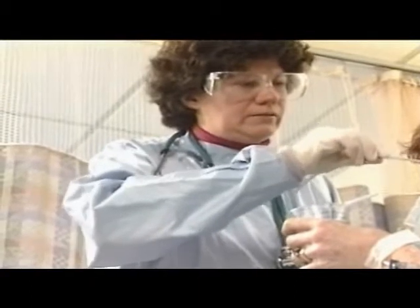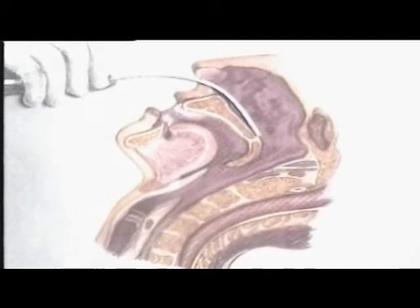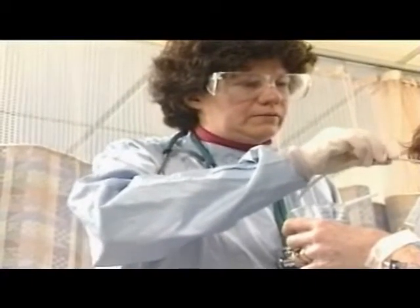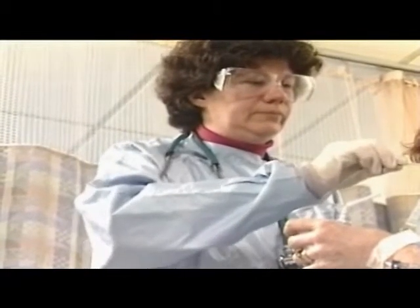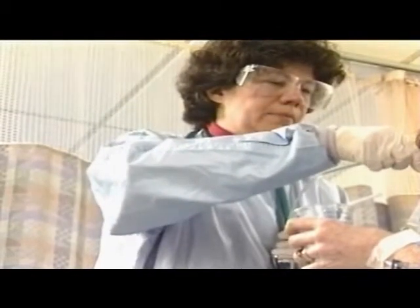Insert the tube through the nares gently and slowly, with the curved end pointing downward. When possible, the head is tilted back to aid insertion. The tube is pointed toward the ear, and the curve of the tube allows passage along the nasal floor, preventing misdirection. When resistance is felt, gently press downward and advance the tube. Do not force the tube beyond the resistance. If resistance is met, rotate the tube and try to advance again.